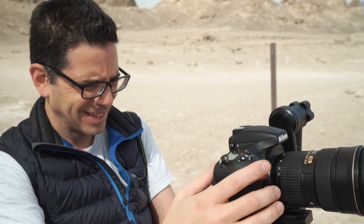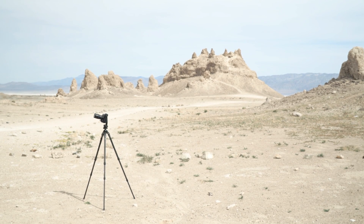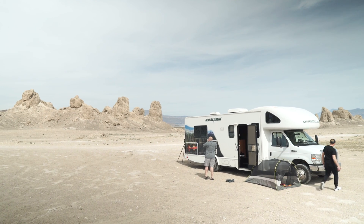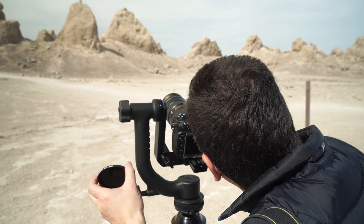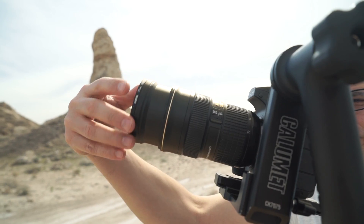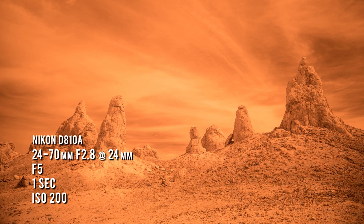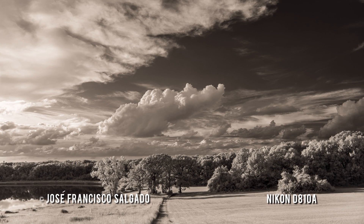As soon as the Nikon D810A was announced, I got really interested because it's an astrophotography camera. It's very, very sensitive to hydrogen alpha light, which is the light emitted by nebulas in the sky. With some clouds and the sun directly overhead, we thought it would be a great opportunity to capture some infrared images of the stark desert landscape. We used a filter that blocks visible light, letting only IR light go through to the sensor. If you're capturing more red light and not blue, the sky is going to look really dark.